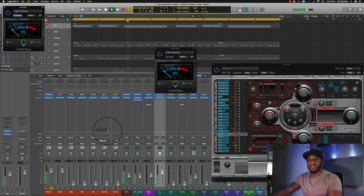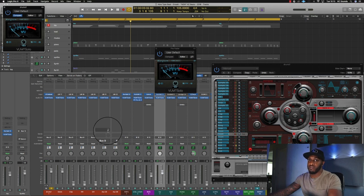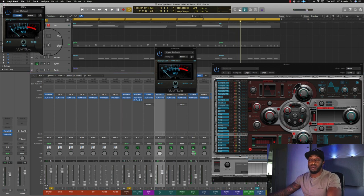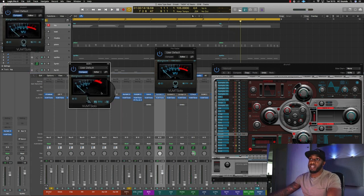So when I bring in the 808 now, we want both the kick and the 808 to be sitting around zero dB on the VU meter. That's looking all right as it goes, but I want to bring down the signal a bit on the 808, and then push my fader up a bit.